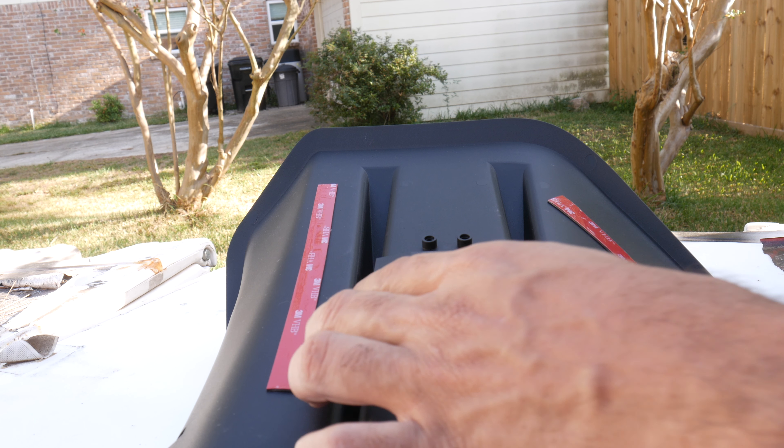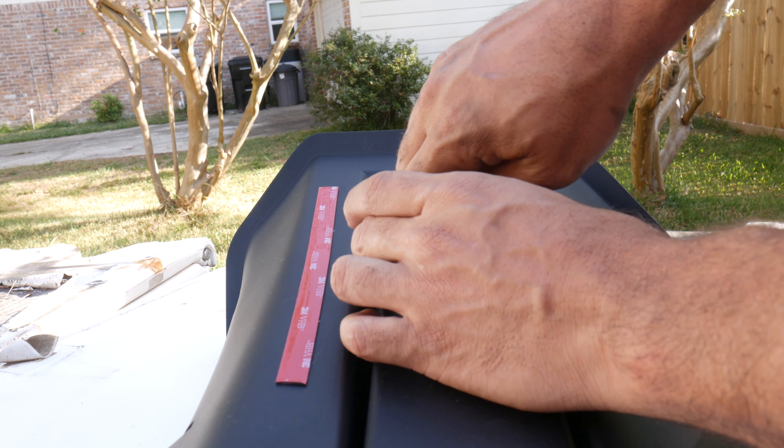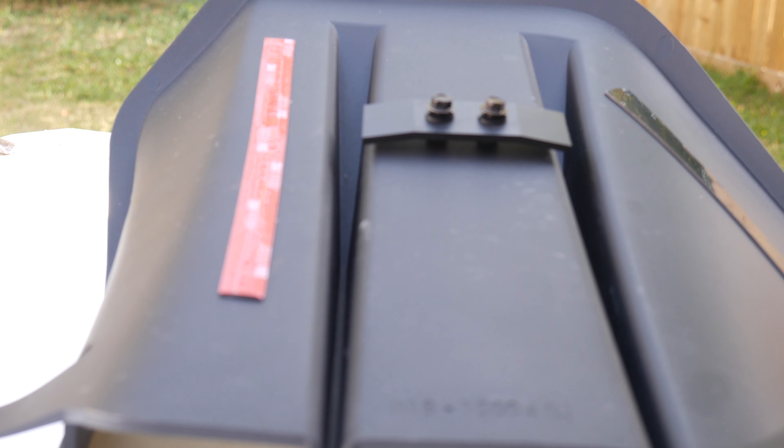Loosely install the brackets onto the RTR Rear Diffuser using two 5mm short screws and washers. Hand tighten the screws leaving an air gap equal to or greater than the thickness of the valance. Remove the backing from the double-sided tape.